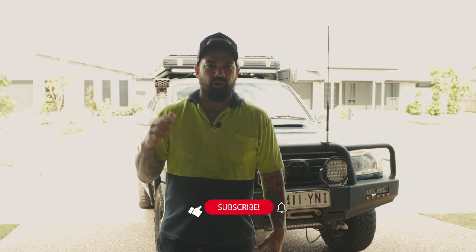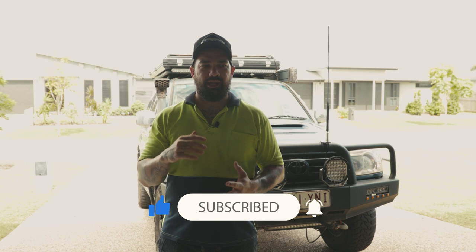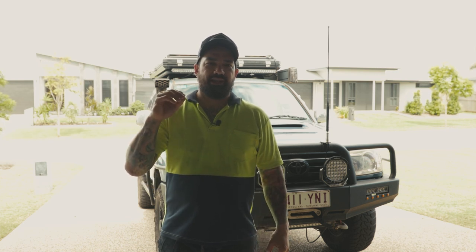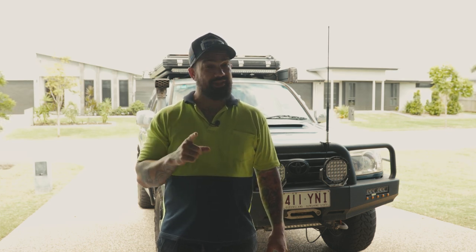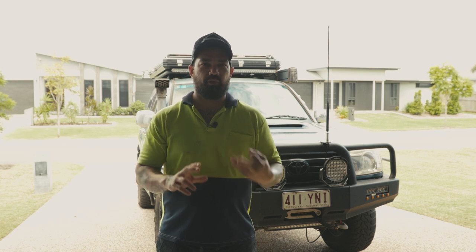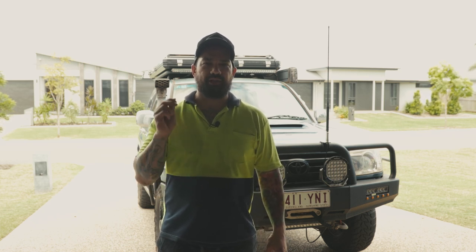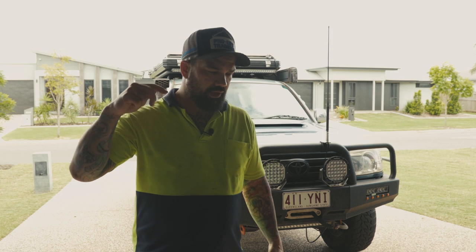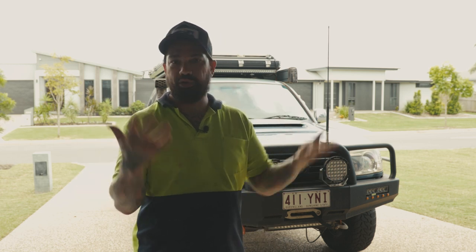I'm also pairing it with the Safari Armax snorkel, so this is going to allow the engine to breathe so much more and get better airflow. We are taking all the restricting elements out of the airbox, and they claim to give an extra 20 kilowatts of power, which is pretty decent. This is paired with everything - the exhaust, Armax snorkel, or a 4-inch snorkel. I'm putting a bigger airflow system in, hopefully leaning it out a little for better fuel economy. First we'll pop the bonnet, show you what's in the box, remove the old system and old snorkel, and put in all the new stuff.